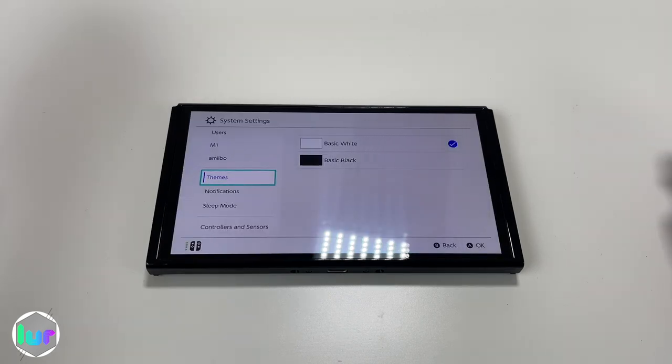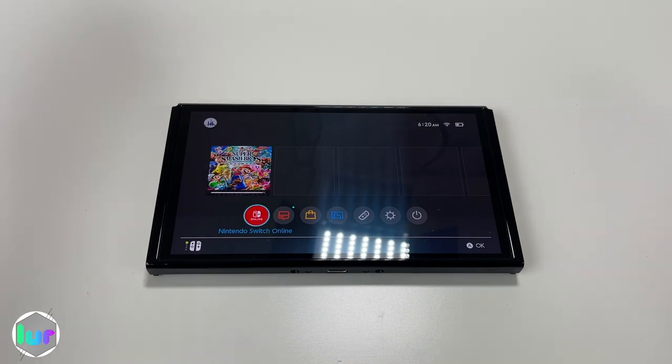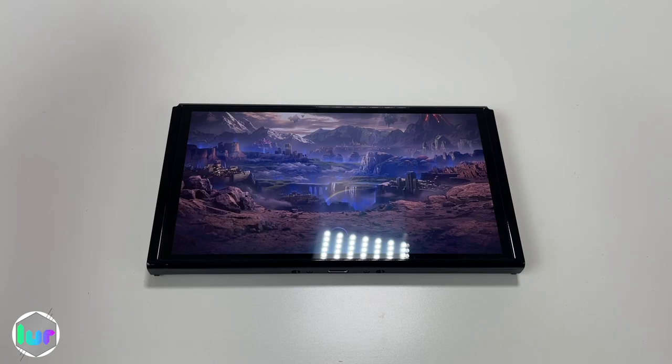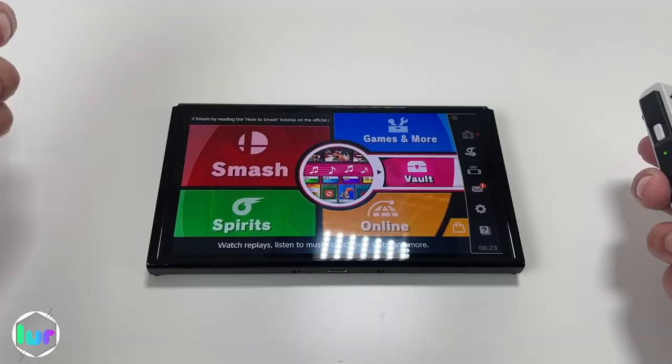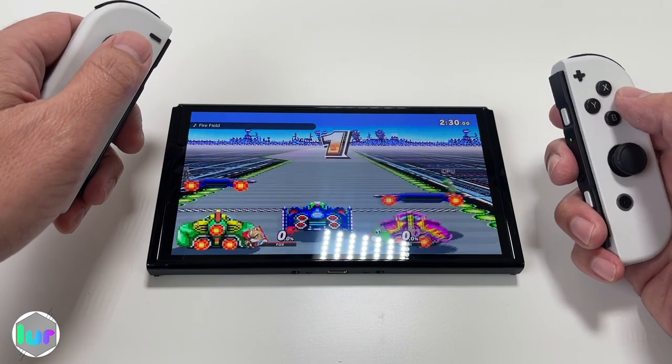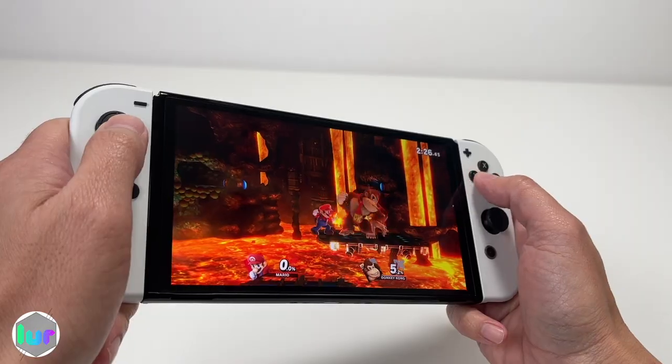This is all preference, but go to system settings, go to themes — we just like dark mode. Go to system and make sure it's updated. Back at the home screen you've got Nintendo Switch Online, news, eShop, album, controllers, settings, and more. Since we have our game installed, let's go ahead and play Super Smash Brothers. It also vibrates — it has some rumble in there. Now you're ready to play.